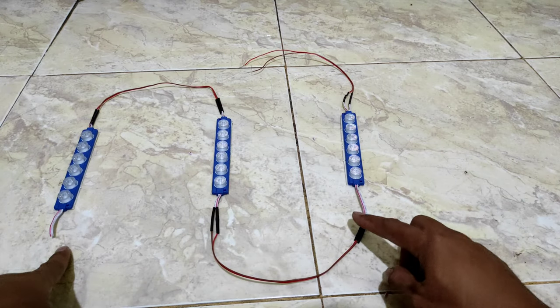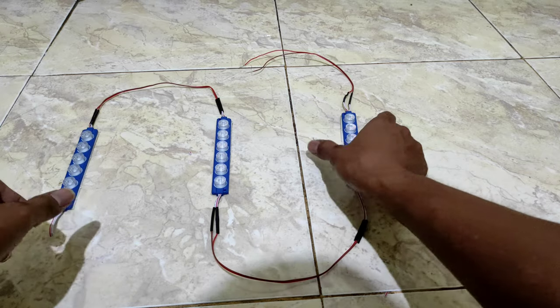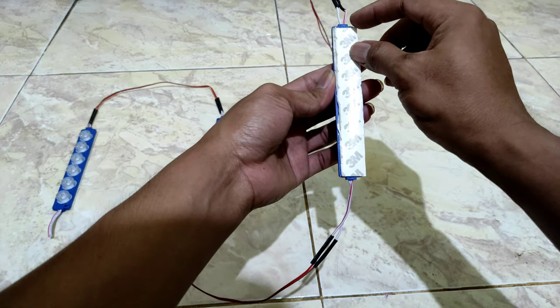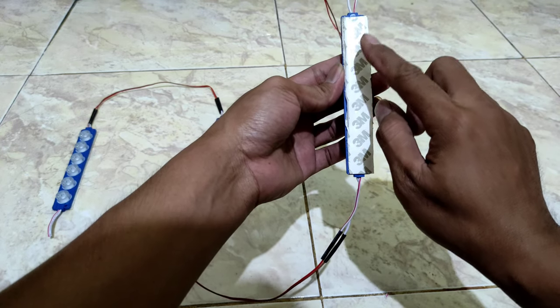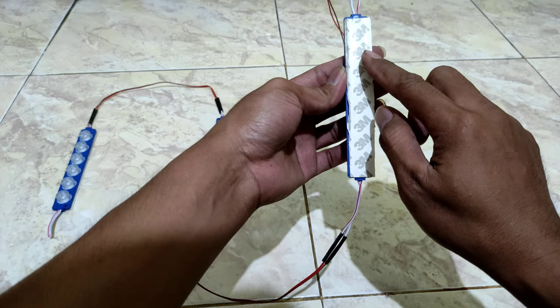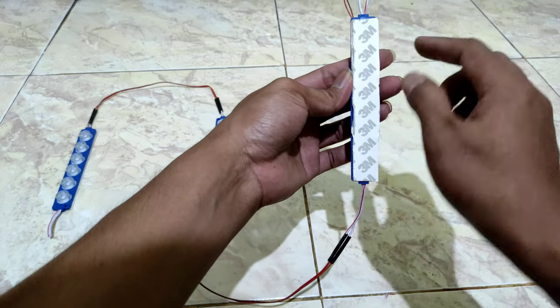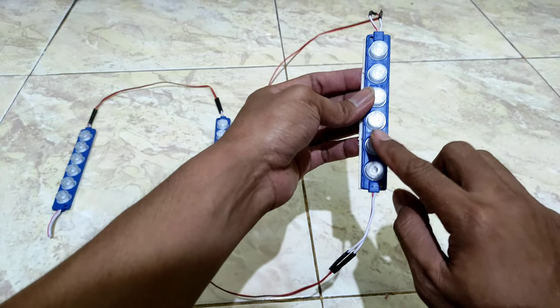This is all installed. I'm going to put it all together and then we will put the double-sided tape on the back of the grill so we can mount it. Now the light will be positioned compared to the radiator.